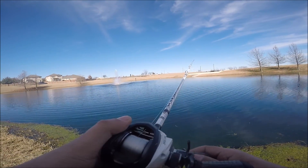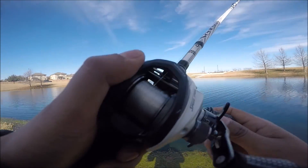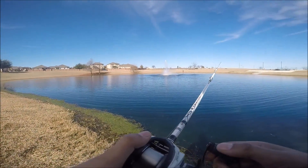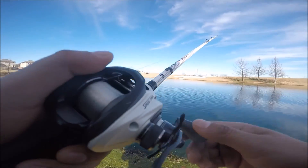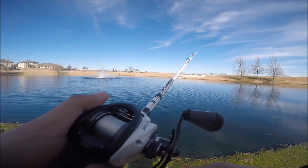I wasn't catching anything on the ned rig with that watermelon color. Who knows - I haven't caught a fish in this pond before, so who knows if there's even fish in here. It'd be nice to catch at least one.